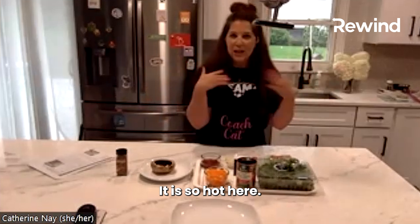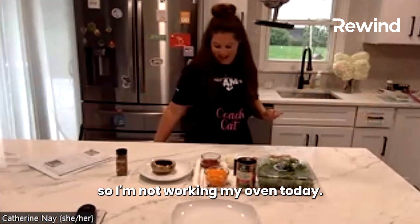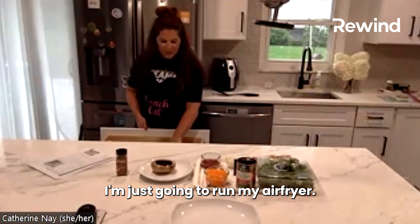It is so hot and humid here, so I'm not working my oven today. I'm just going to run my air fryer.